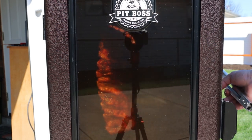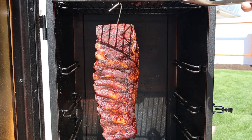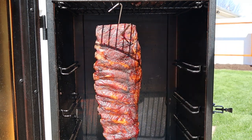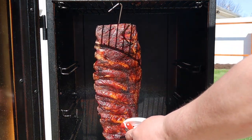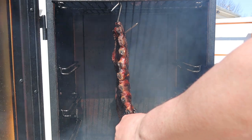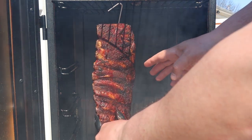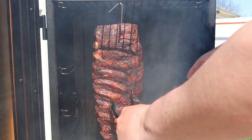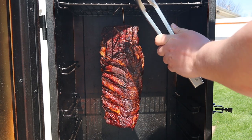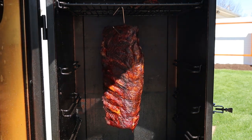We are three hours into this cook. That is a gorgeous looking slab of ribs right there. We'll give it a little spritz. Looking at the bones over here, we're starting to get some nice pullback. Normally this would be the point where I wrap it, but I think what I'm going to do is let this go for maybe another hour — we might not wrap them at all. We'll get this door closed and come back in another hour to see how we're doing.